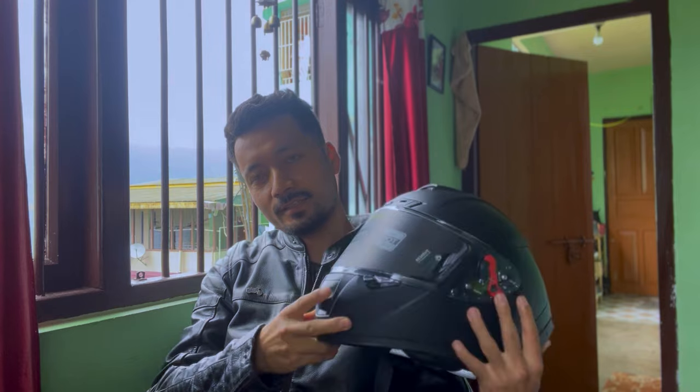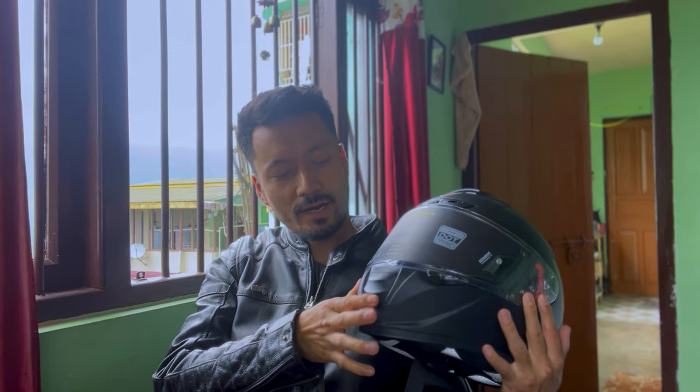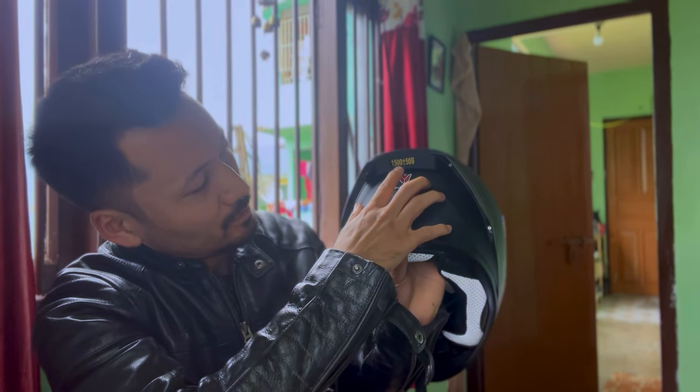Talking about the specifications of this helmet, it has three intake vents — at the chin, at the forehead, and above it — and three exhaust vents at the back: one, two, three. The overall weight of this helmet is 1550 grams; it's written here as 1500 plus or minus 50 grams, so it may vary.